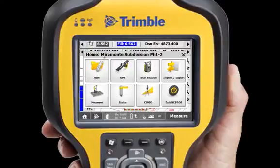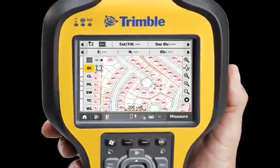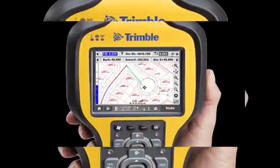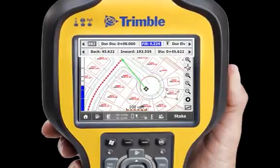SCS900 version 3 was designed to make your work faster and easier. It starts up with a sitemap, so you can get to work right away. Critical information does you no good if you can't easily access it. Scrollable and customizable info bars show your important information at a glance, right on the screen.